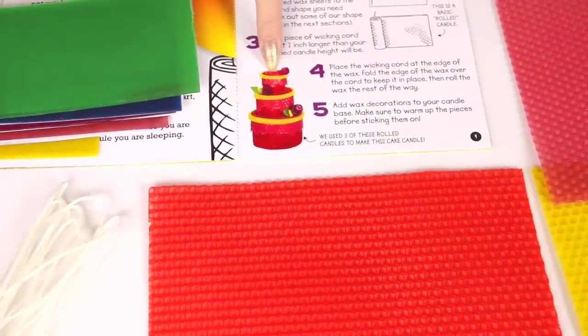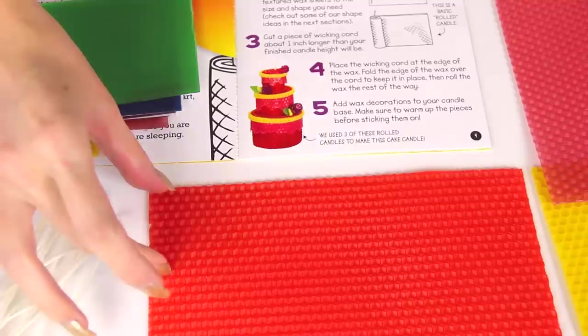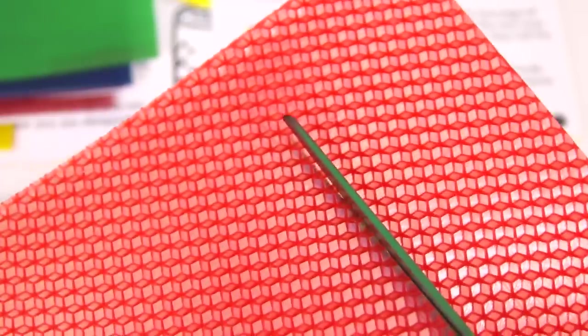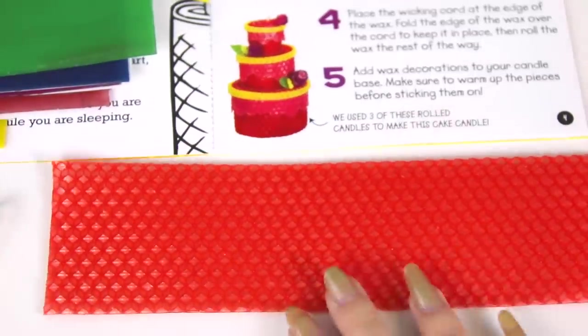The idea book is really interesting — it's kind of bendy and really waxy, and my fingers have some residue on them now. I'm going to try making some candles. I really like the cake candle so I want to try that one first. I'm just going to cut a section of the beeswax for the bottom layer of the cake.